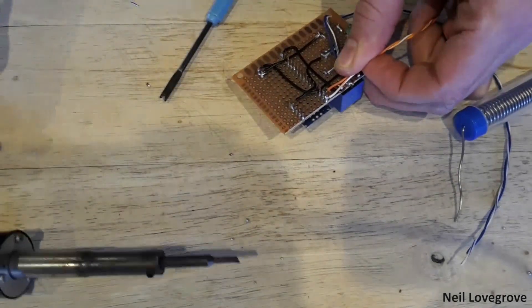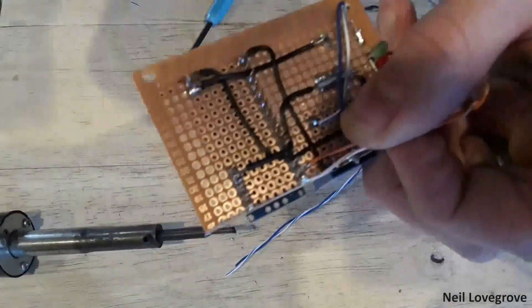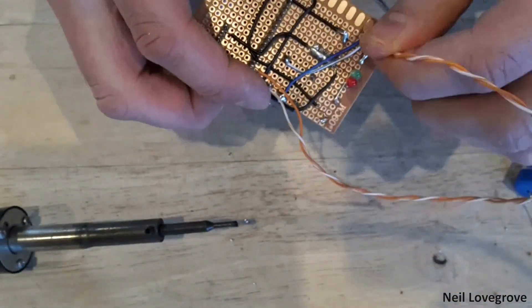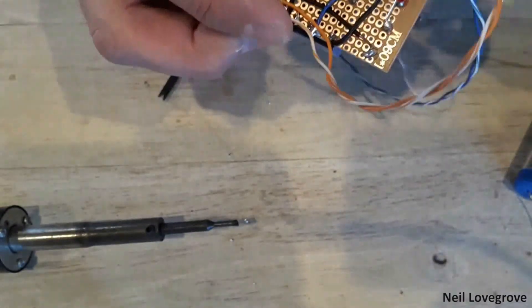I took a couple of twisted pairs from a multi-core cable to power the Arduino and to connect the relay to the push button. I routed these through a hole in the perfboard to give some strain relief from the solder connections.